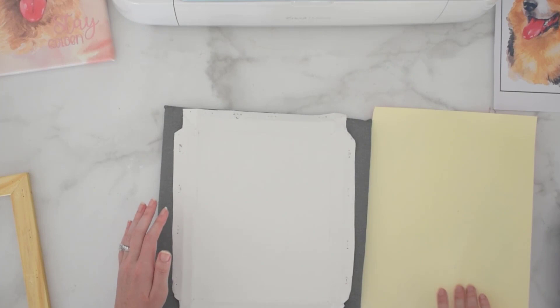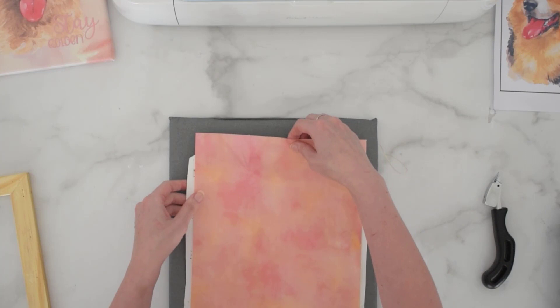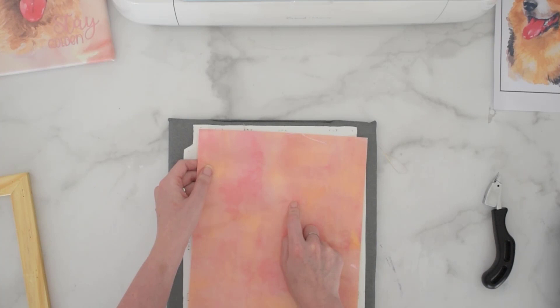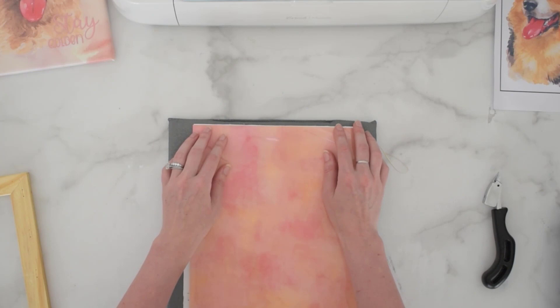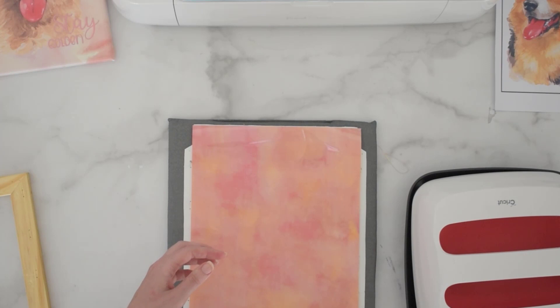The next step is to flip our canvas back over to the top side and get the HTV lined up. It doesn't have to be perfect — you can see I have some extra white sticking out, and that's fine because it's going to get wrapped around the canvas and you won't be able to see it. Make sure that the shiny side of your heat transfer vinyl is up. You don't want the shiny side down because that's going to have the pattern on the wrong side. So make sure the plastic side is up. I have my easy press set to 330 degrees.